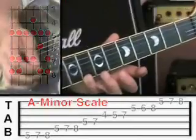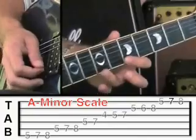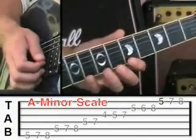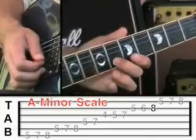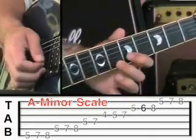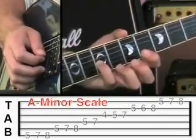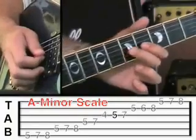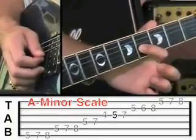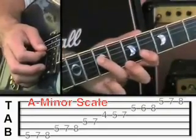Step down onto fret 7, and then fret 5 on the 1st string. Then move to the 2nd string: fret 8, middle finger fret 6, off to fret 5. Then the 3rd string fret 7 with the little finger, middle finger onto fret 5, and then of course we go down onto fret 4 on that string. Then you're going to go to the 4th string: fret 7, then fret 5.